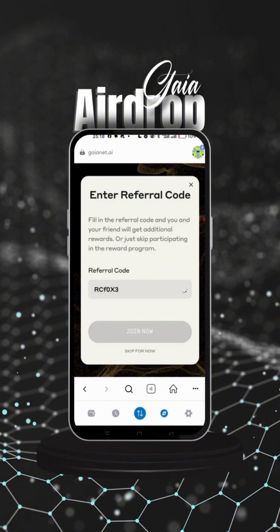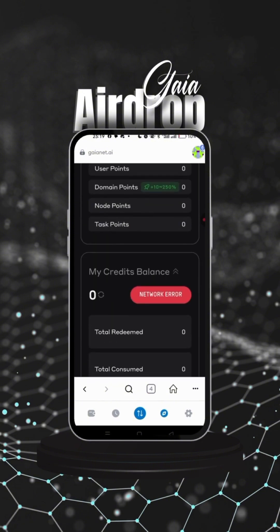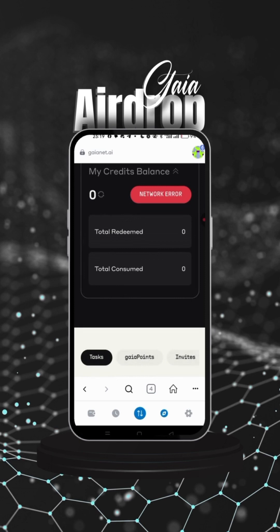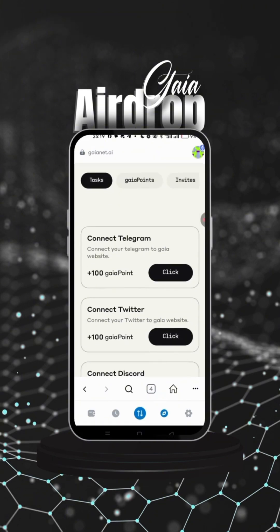Click on 'Start Mining' and put in your referral code — the one used to invite you into the system. Let it load so you can click on 'Join.' If it's taking too long, click 'Skip' for now. You can verify that later in the tasks section, which is very important. As you can see, the node point is zero — scroll down to find where the tasks are.